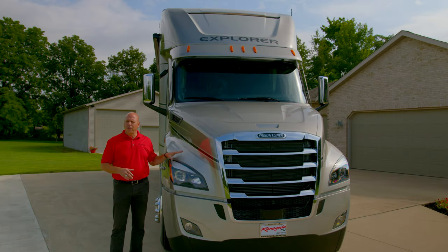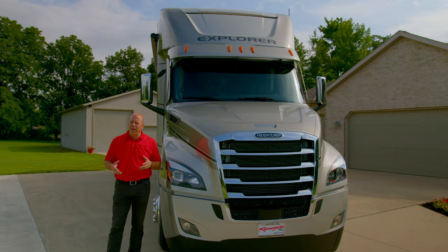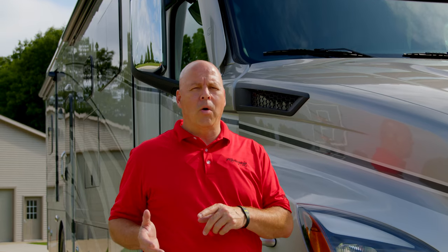This has the Stratus exterior paint. There are five paint jobs available on the 2023 model year. Also on interior decor, there are three selections. We'll get into that as we move into the coach.